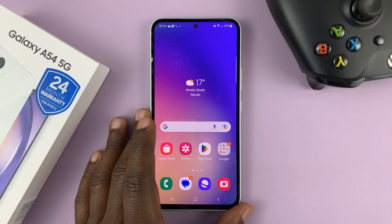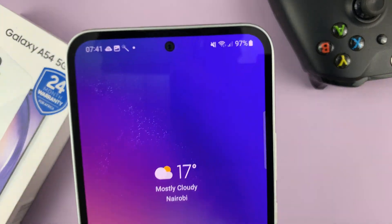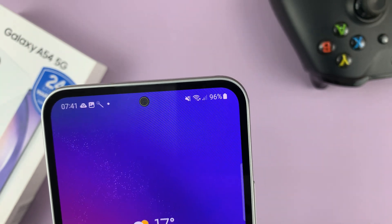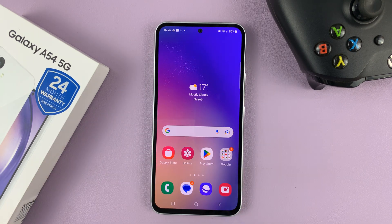I have the Samsung Galaxy A54, and I'll be showing you how to either show or hide the battery percentage from the status bar. You can see mine is showing — I have 96% battery left. So I'll be showing you how you can enable that battery percentage or how to disable it.